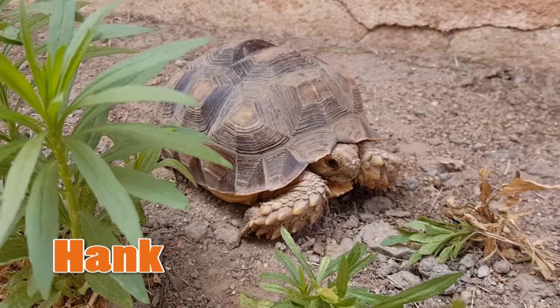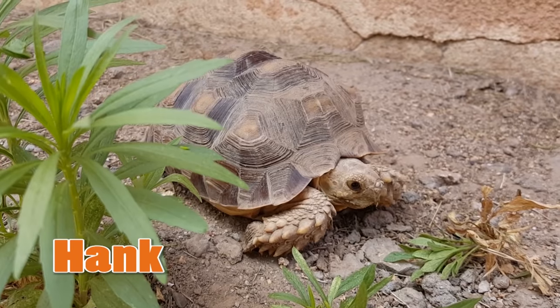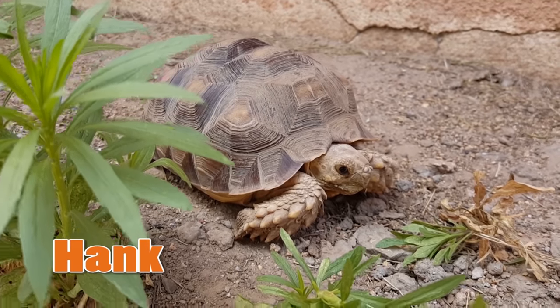He isn't in danger of falling off the table because he probably isn't going to be too active right now, and if he does come out and starts walking around I'll be able to see him and move him. Not all tortoises hibernate during winter, so let's talk about how to care for tortoises that do not hibernate during the winter months.